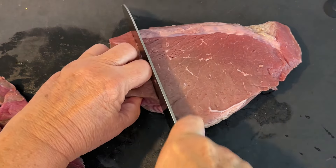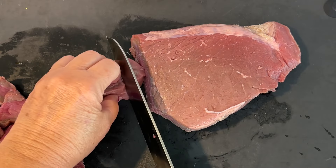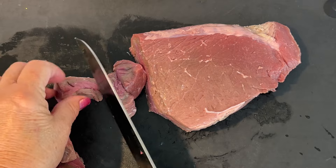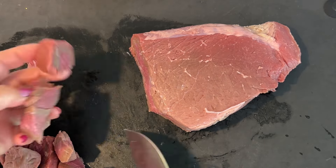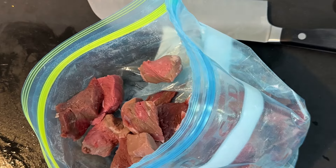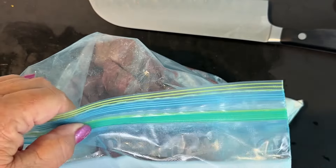It starts with round steak, which is usually a tougher cut of meat. But instead of pounding the meat to tenderize it like my mom did, I'll just braise this in the oven. Cut the meat into bite-sized pieces, then dredge it in flour that's seasoned with salt and pepper. I like to use a plastic bag to coat the meat, and then just shake off that excess flour.